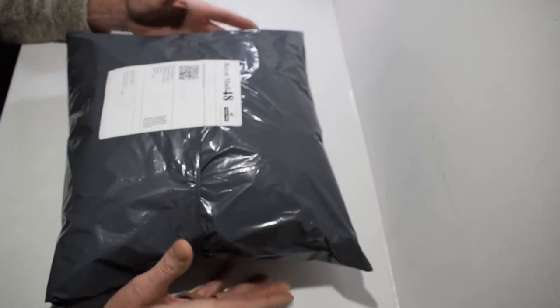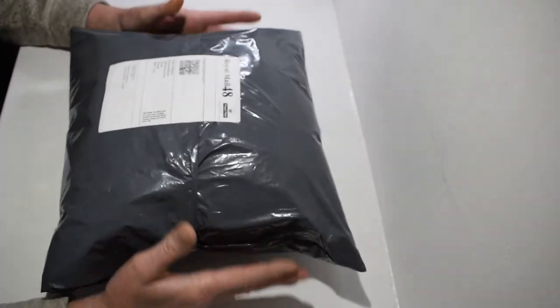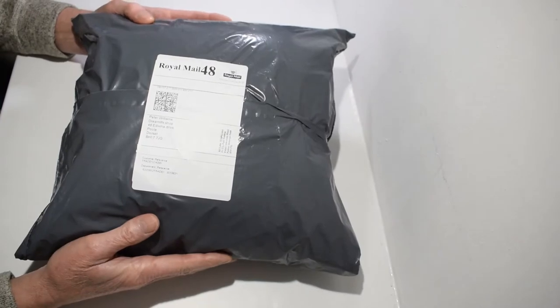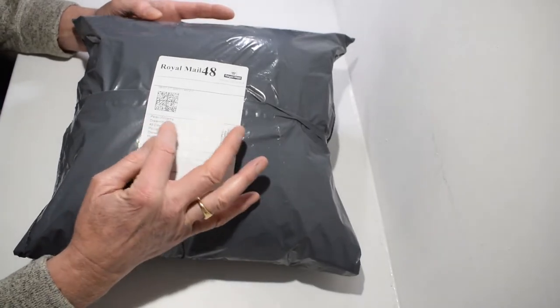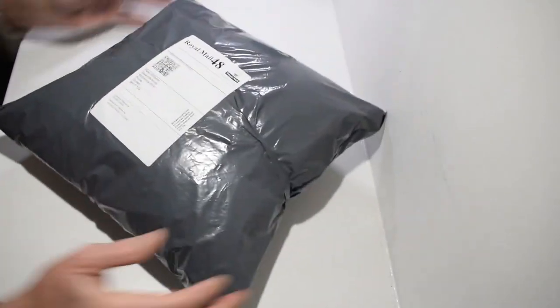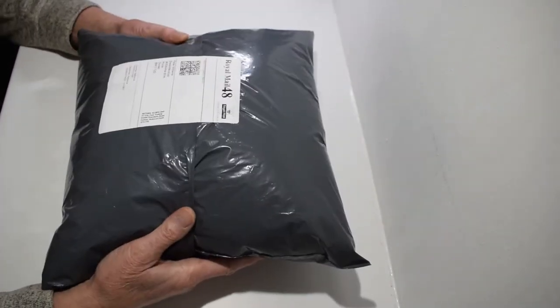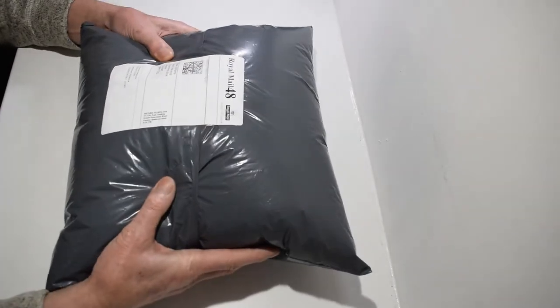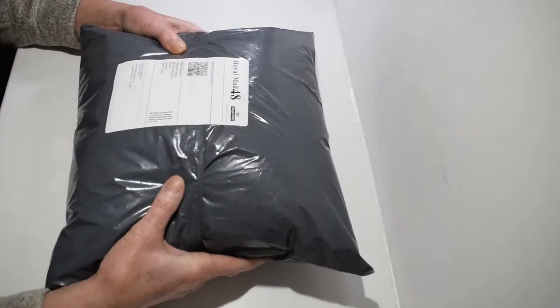Now I know what it is — it's a nice cushion. As you can see, there's your label, sent to ourselves from dreamlife.shop. What I'm going to do is open it up and show you what it looks like and how you can expect to receive it.